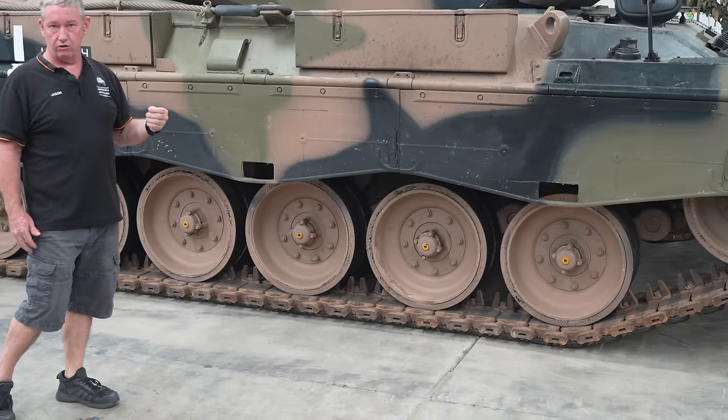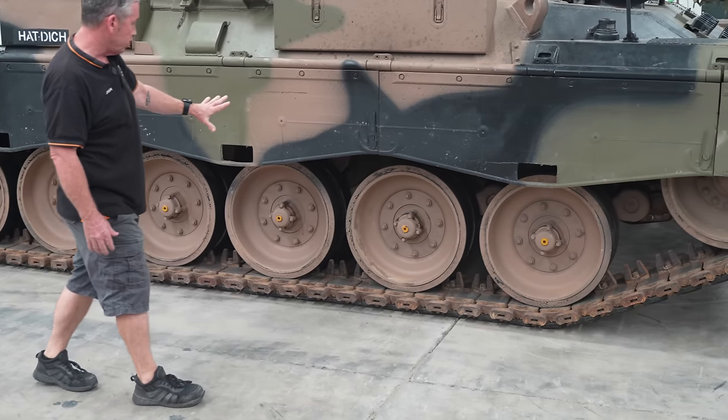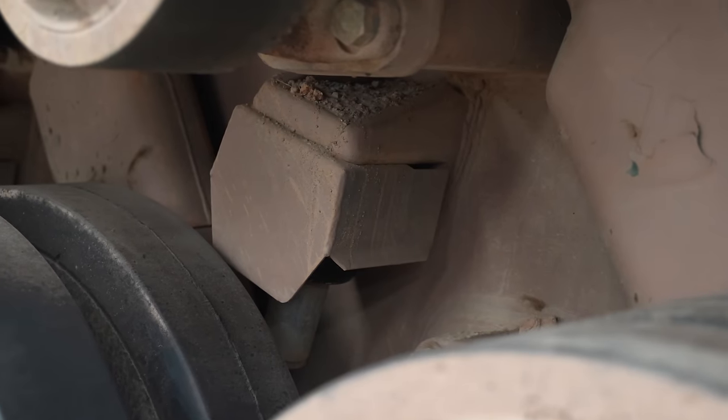Running gear — fully tracked, torsion bar suspension. With this it allows us to go cross-country a lot quicker. We have shock absorbers on the first three road wheels, with bump stops and a couple of shock absorbers at the back.